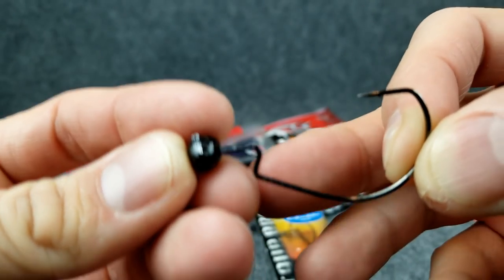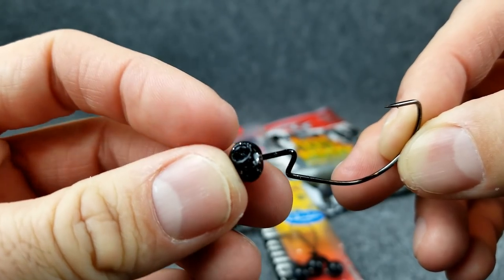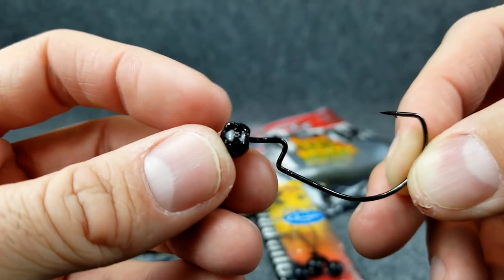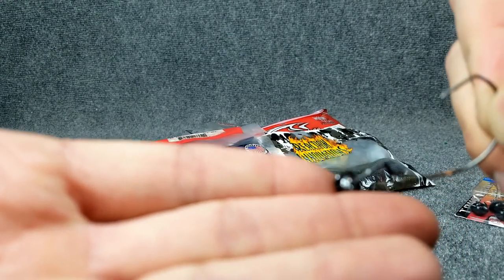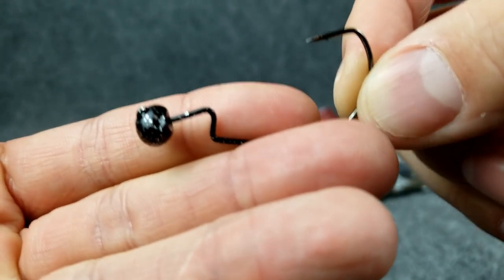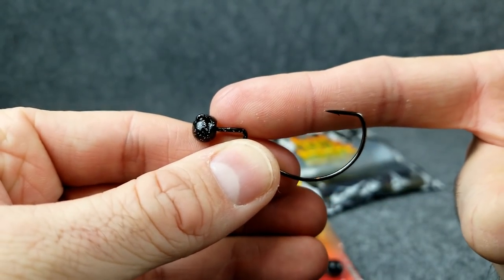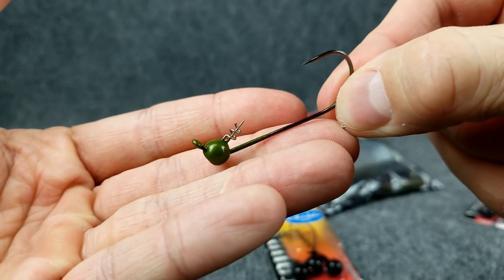These are kind of nice because they have a recessed line tie. So you can see the actual line tie is just barely there — the line tie is hidden up in the jig. So when you're dragging this through rocks and such, there's less of a chance for that line to rub on the rocks and break off. That EWG style there means you can rig it nice and weedless.